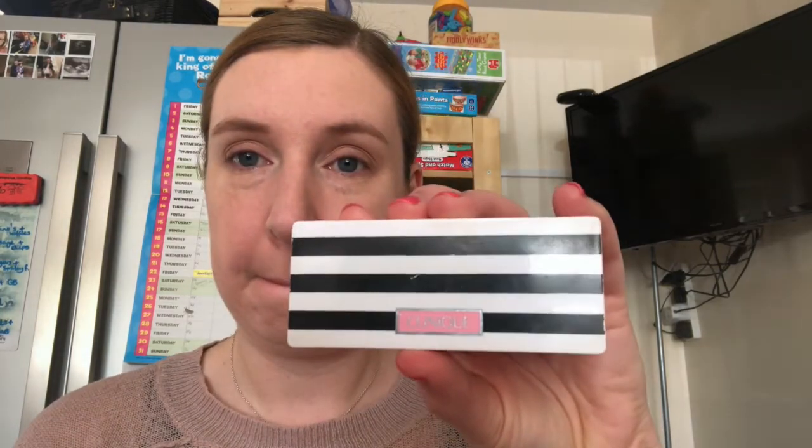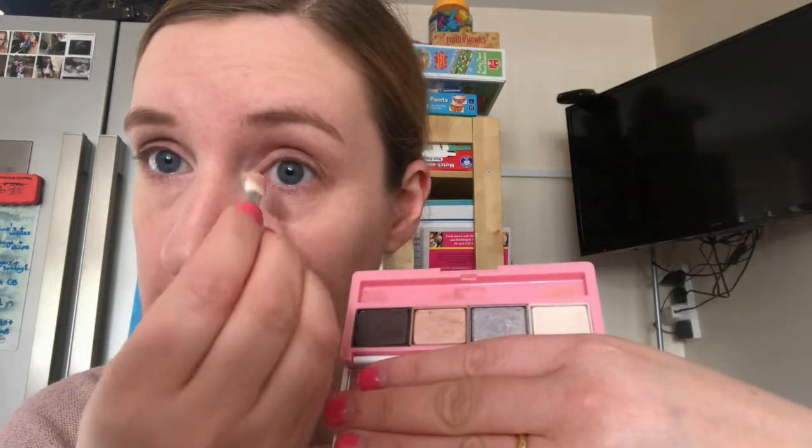I'm going to highlight the inner corners of my eyes with this Clinique palette — it just helps to brighten those eyes. I just apply it right in the inner corners and then just over the top arch of my eyelid.